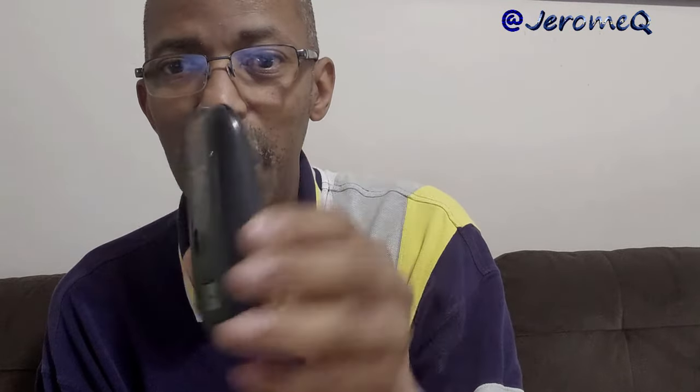The first thing I'm going to do is make sure I charge up my Bluetooth mouse and also make sure it's turned on. And it's ready to go, so now we're going to hook up to the Fire Stick.